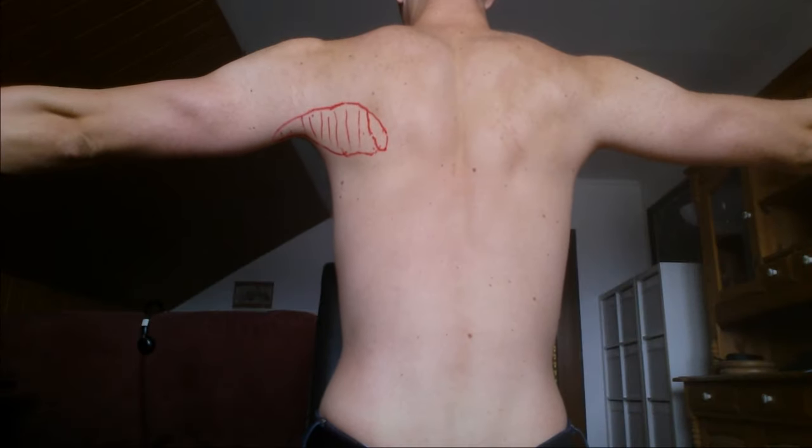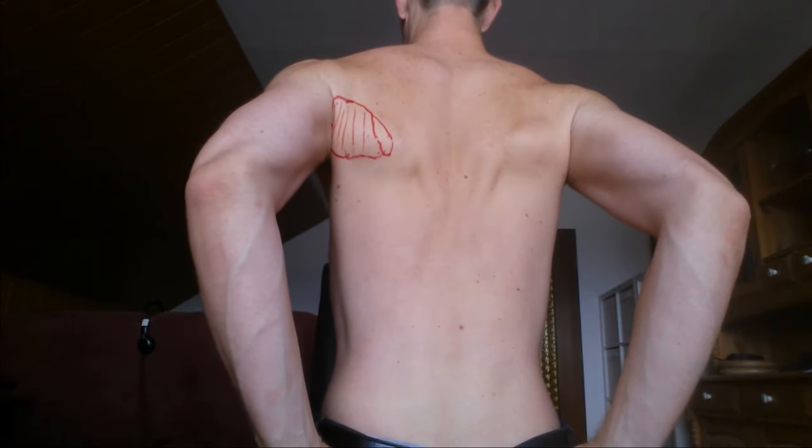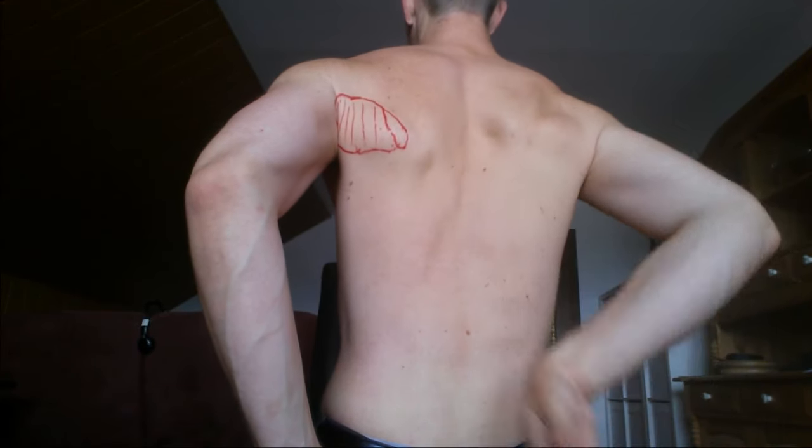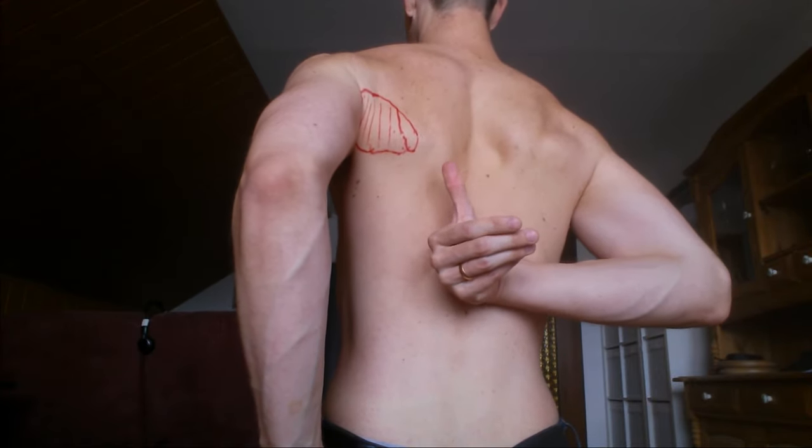To find the teres major, extend your arms and retract them and place them into your hips. Now, if you look into the lower part of the shoulder blade, you should see the teres major well-tensed.